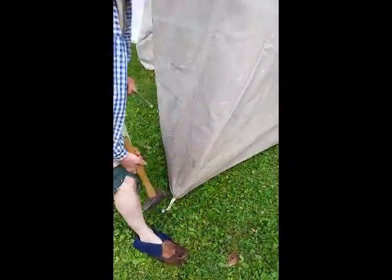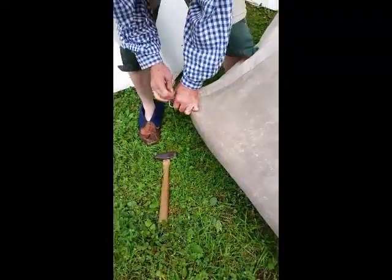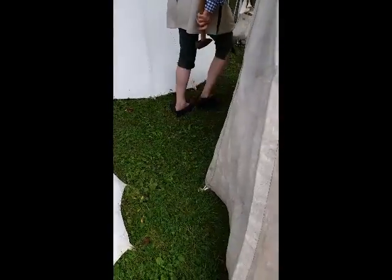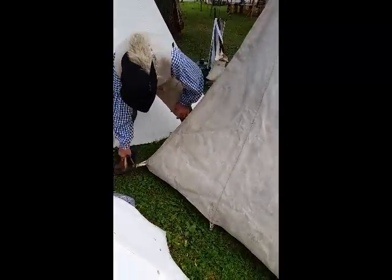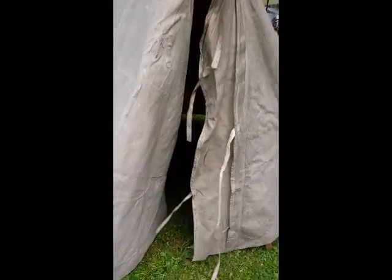It's hard to see right there, but on the next one he's going to always go for the corners first. See the little metal ring that he's got. This is the bell of the tent. Now he's more or less going to go inside and make sure his poles are as straight as possible.